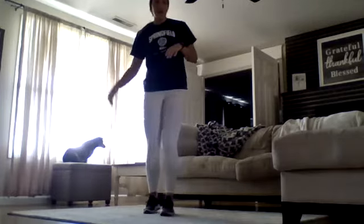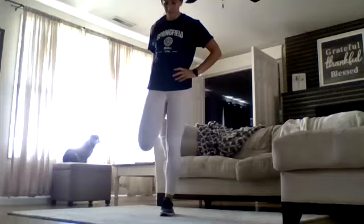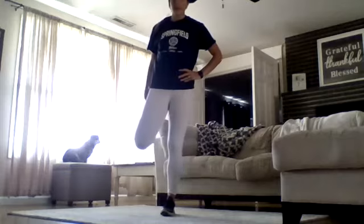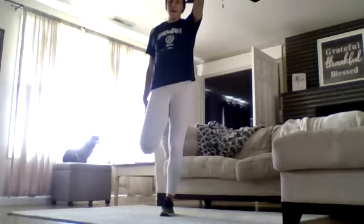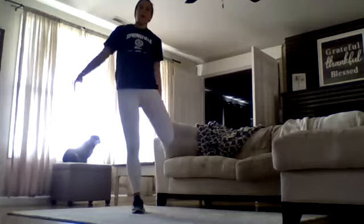First thing we're going to do is a basic stretch for about 10 seconds. Now if you're having a little bit of a struggle balancing, you can always stick out your arm. One of the things I tell my volleyball girls to do is put their arm up, just for 10 seconds, making sure our quads are warm.